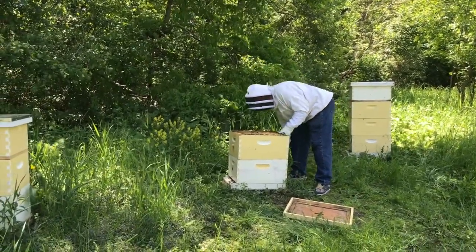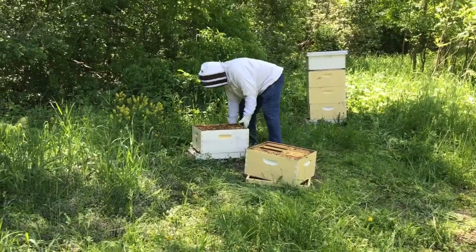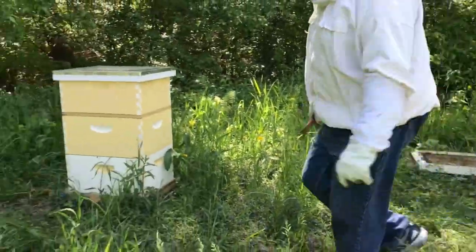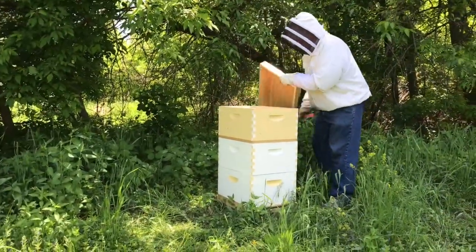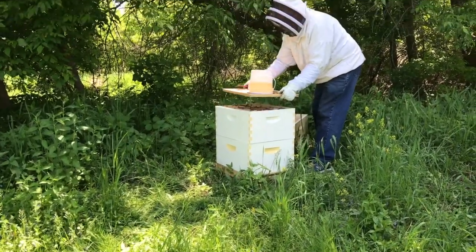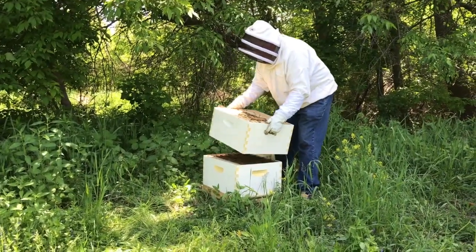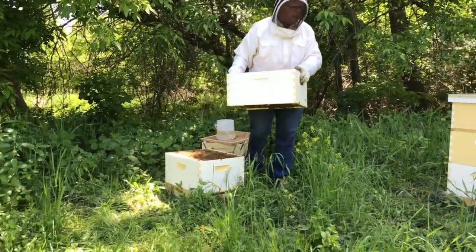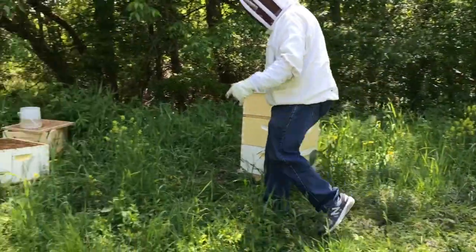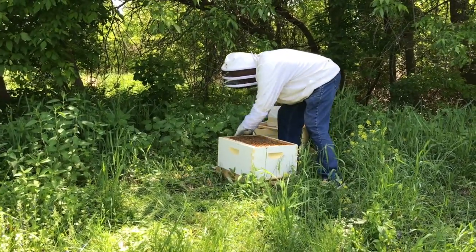I've already smoked these. You can tell how easy they come apart. It's all new frames — they've got to draw all this out. I'm just going to rest it here because I want this on top. And this is Saskatraz.